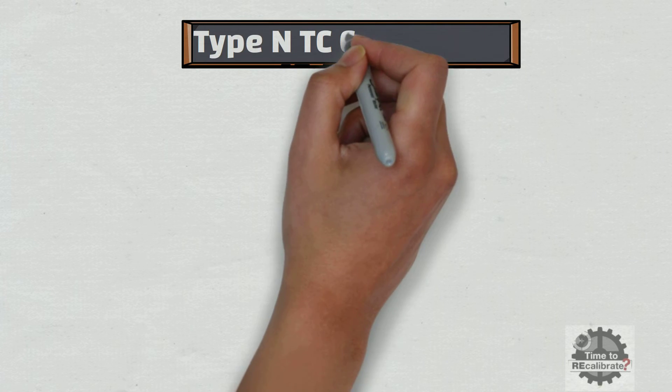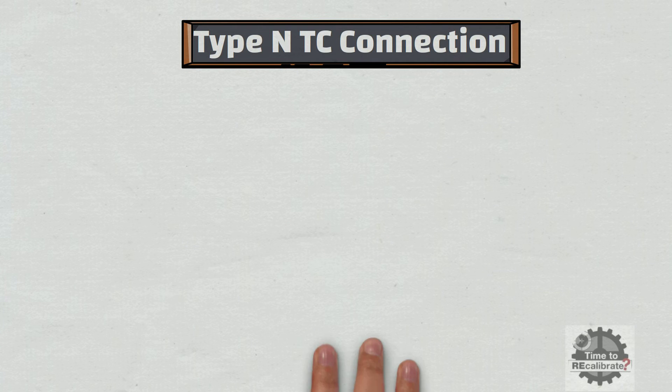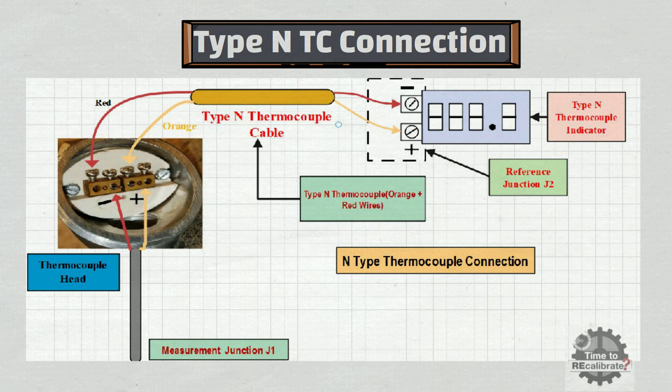Type 4 is N-type thermocouple. In type N thermocouple, orange wire is positive and red wire is negative. Orange wire of the thermocouple is connected to the positive terminal of the thermocouple head, and red wire is connected to the negative terminal of the thermocouple head.